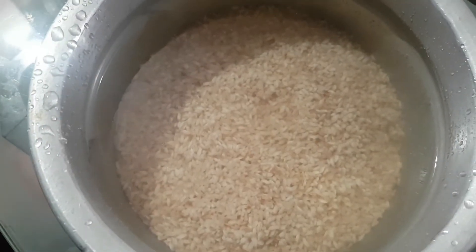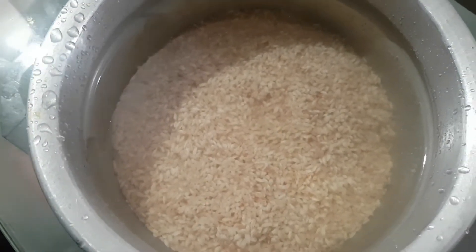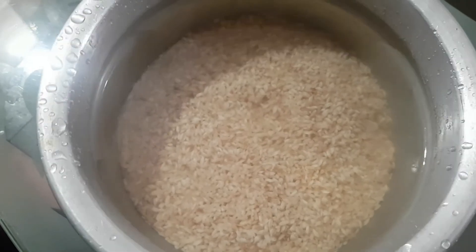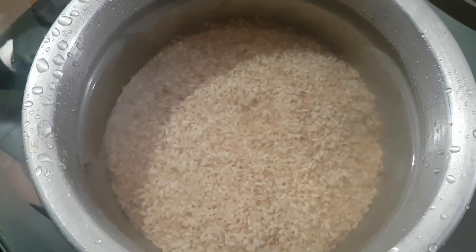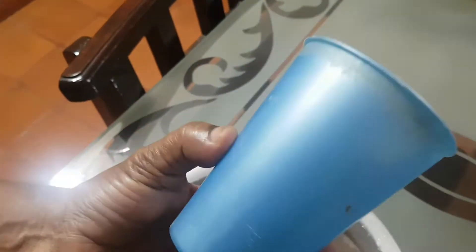Let's get an instant dough recipe. If you are healthy, you will need to make a change. This is a glass of 3 cups of dough.